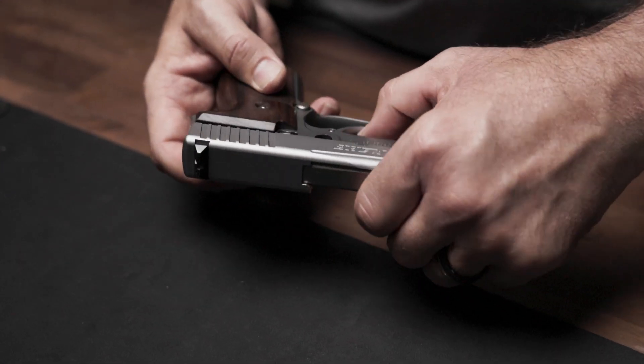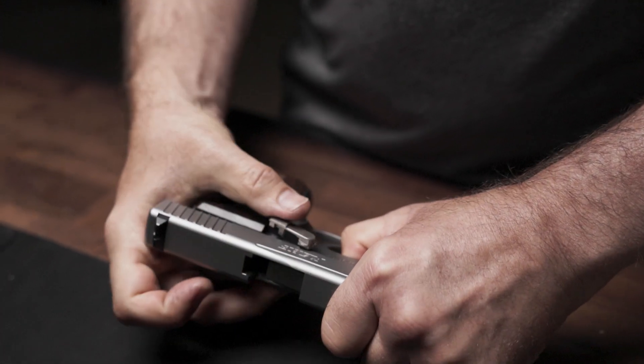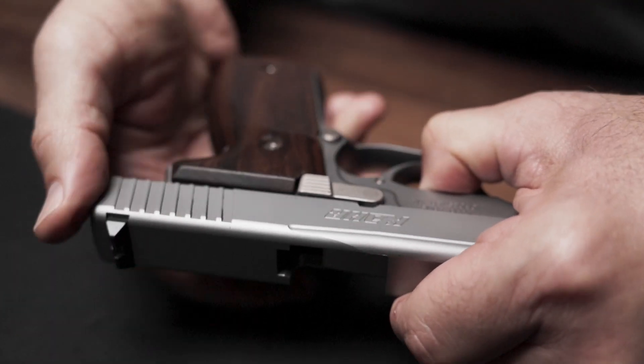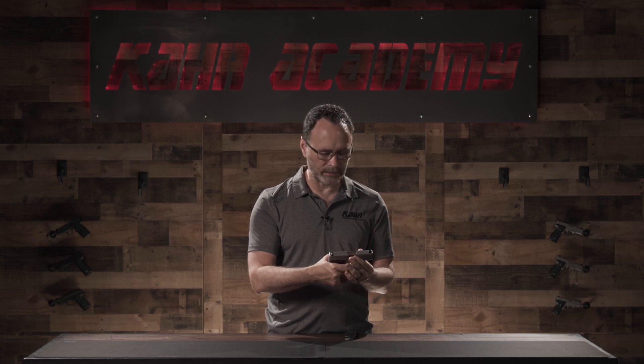Take the slide, place it back on the frame, start the insertion of the slide stop, and then move the slide into the position where the slide stop aligns the pin with the takedown notch, and simply push the slide stop back into the frame. At this point, you can check for functioning by working the slide and pulling the trigger to be sure that the striker functions. Reinsert the magazine and you have completed reassembly of your original style K9 pistol.